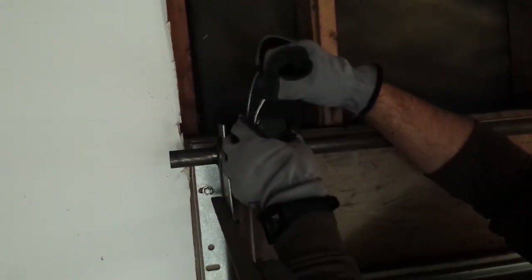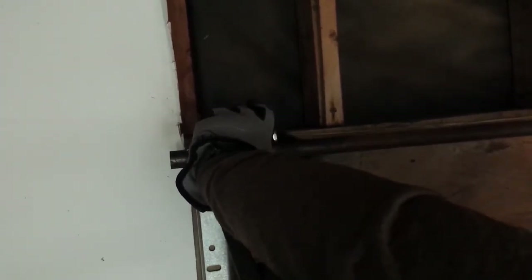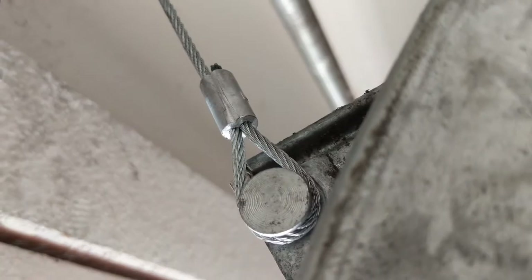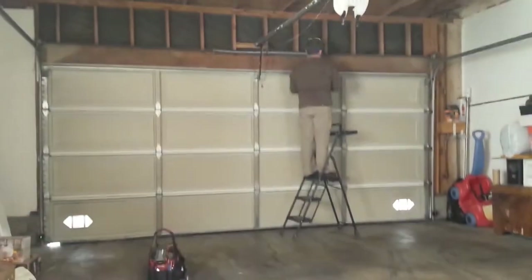It's important to remember that the garage door drums go on the tube a specific way. If you're inside the garage, the red drum is on the left side and the black drum is on the right side. Here's a pro tip: never, never — I repeat — never take off the bottom door brackets when there is tension to the garage door springs. You must release the tension to the garage door springs before even taking off the cables to the bottom bracket. You will hurt yourself if you try to take off the bottom door brackets with tension to the springs.